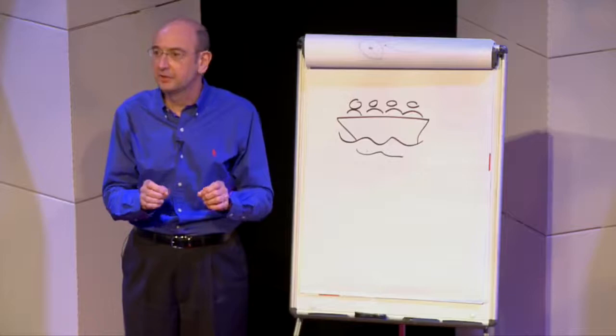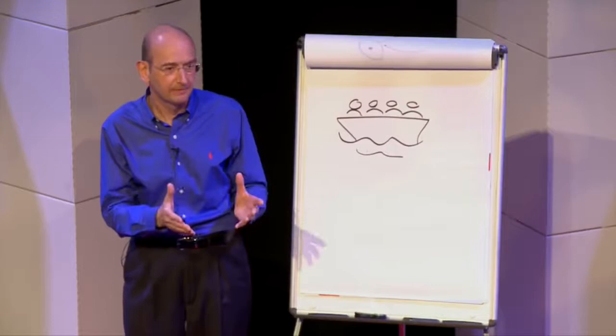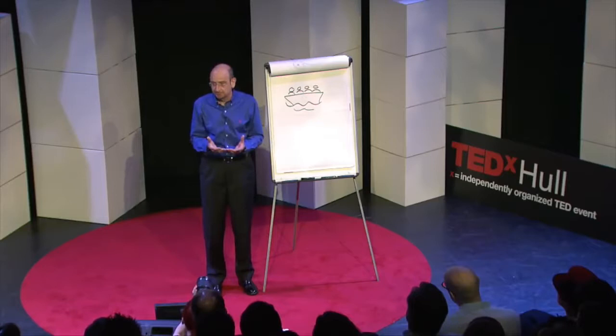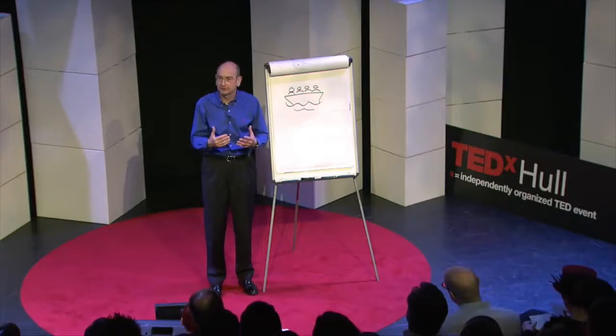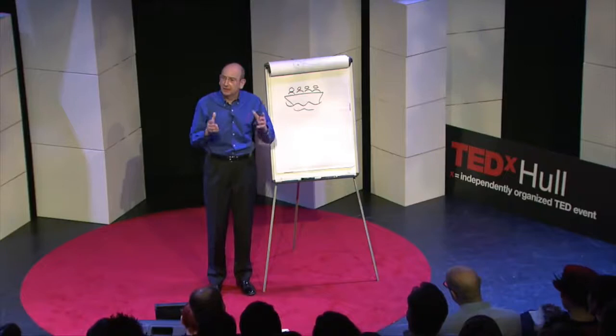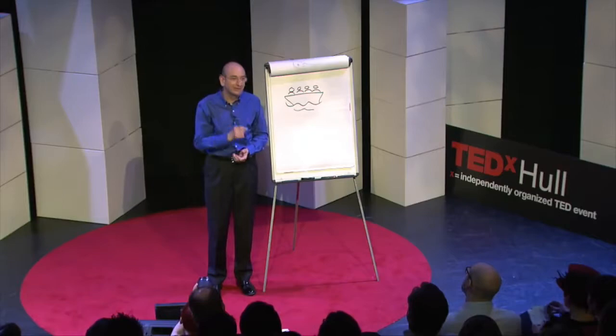You might have heard of aphasia, sometimes called dysphasia. The key thing is it affects their ability to communicate — they might have trouble reading, writing, speaking, or understanding. It can be quite an isolating condition, very frustrating and can lead to a loss of confidence. Anyway, I prepared all this stuff, went to do a two-hour session with a tea break in the middle. I got more apprehensive, but actually I needn't have worried.